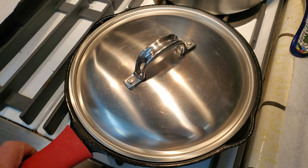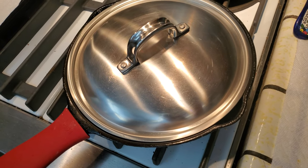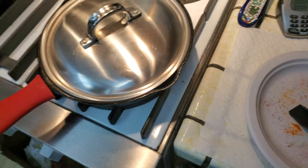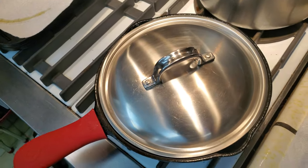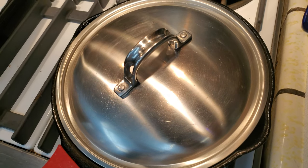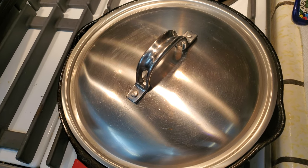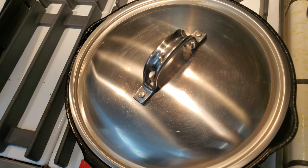I am pan grilling a ribeye steak. The pan is at 450 degrees — I was using my laser to get it to that temperature. I've already grilled one side to get a nice sear, and we are now on the second side with about two minutes to go.